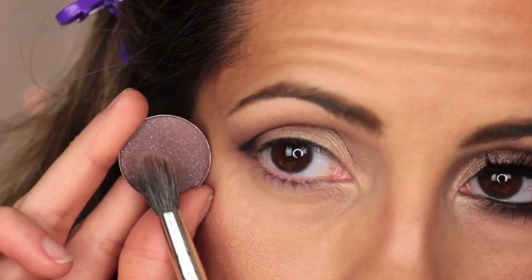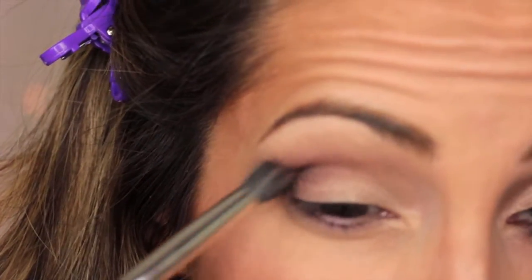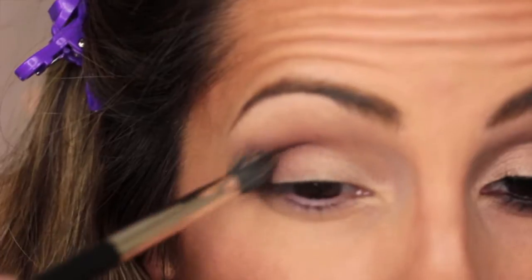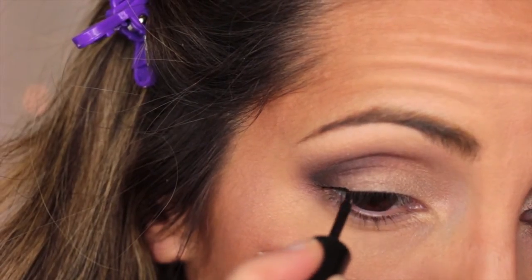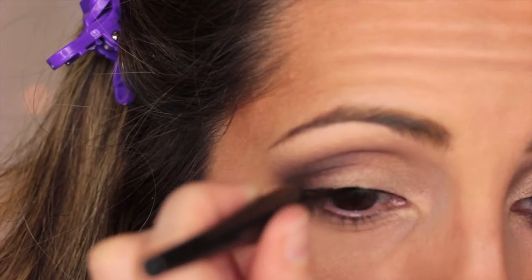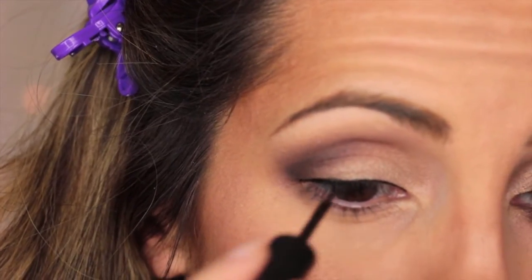Here I'm going to use the same 286 brush and Miami Spice to soften the black and also to smoke out that corner. This process takes a little bit to get the effect that you want, which is a really nice smoky outer corner. It's all about blending and using another eyeshadow to soften that black, because it is really pigmented. So here I'm just lining my eyes with the e.l.f. liquid liner — I seem to always revert back to this liner because it's just easier to apply than anything else I've tried.